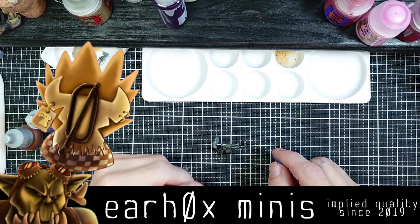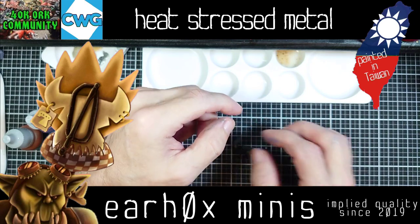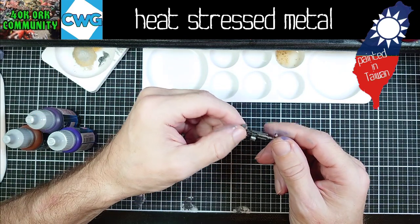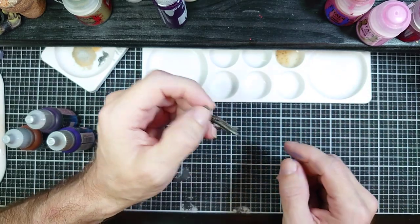Hey folks, what's up and welcome to Earhawks Minis. Today we have a quick video on a fast and easy way to paint muzzle burn or heat stressed metal.